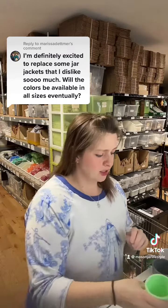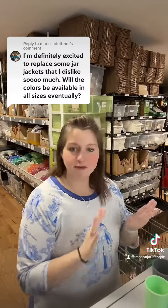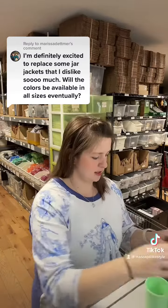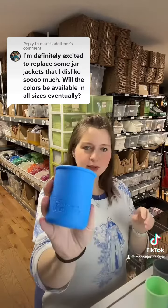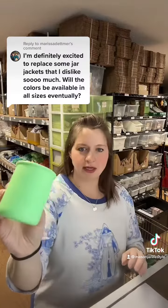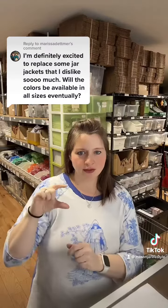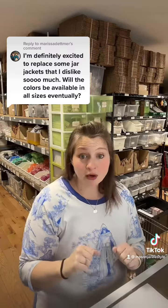To start with, we have our five main colors that we have almost all the sleeves in: frost, ultraviolet, bright blue, gray, and mint green. Those are the ones we have in pretty much every size, from the four-ounce little regular mouth jars all the way up to quarts.